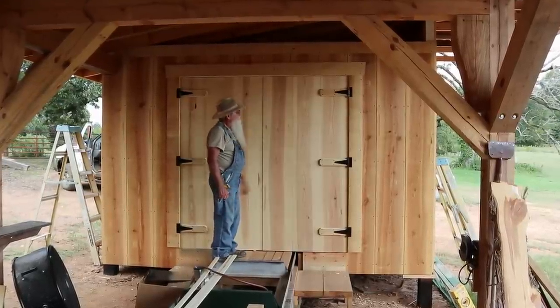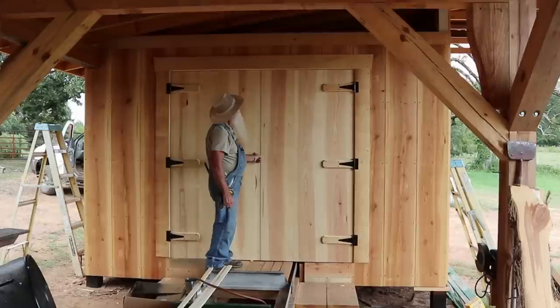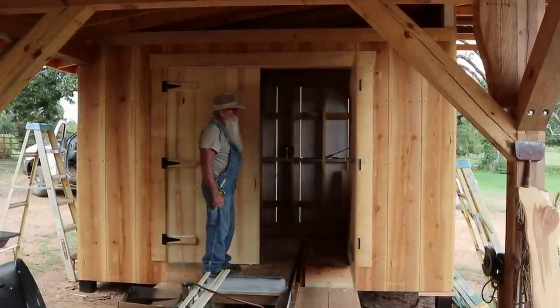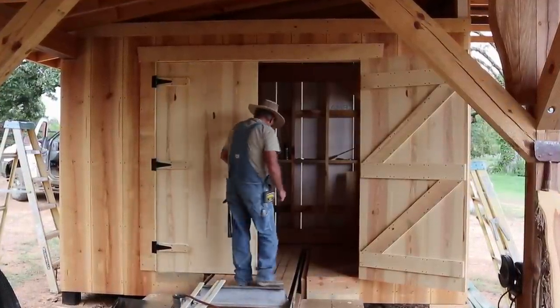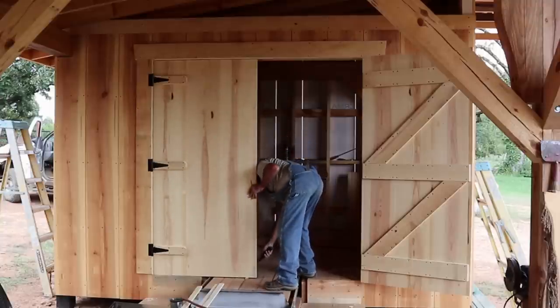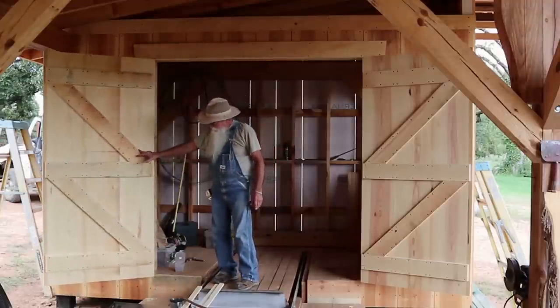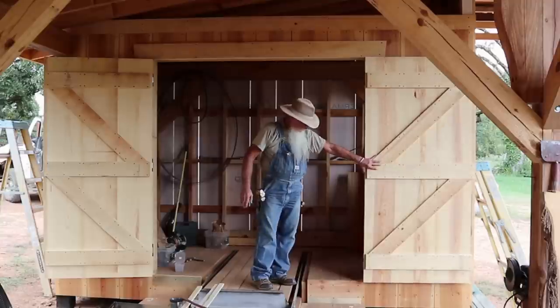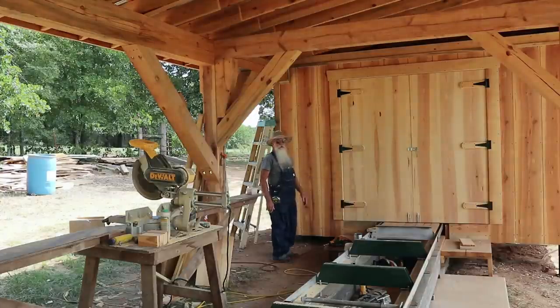I've taken the wedges out from around the door. We'll see how it works now. I think it'll work. I've got wedges here just to hold this door still. It's really nice to be able to work in the shade in the summertime, and that's what I'm taking advantage of this morning — getting as much of this done as I can.